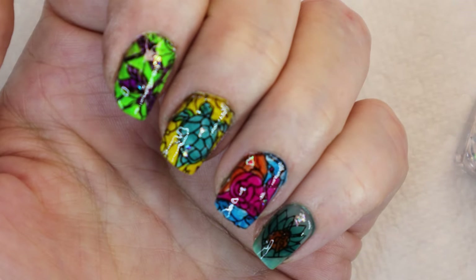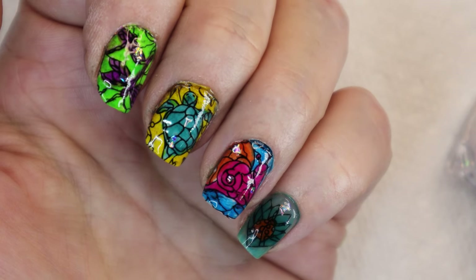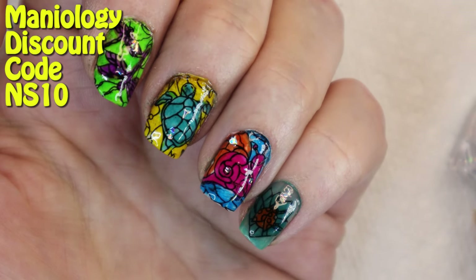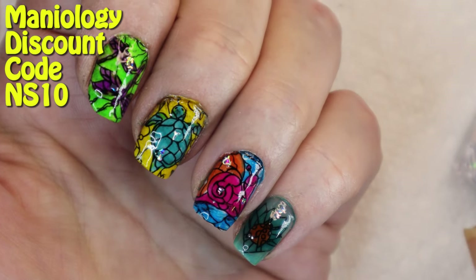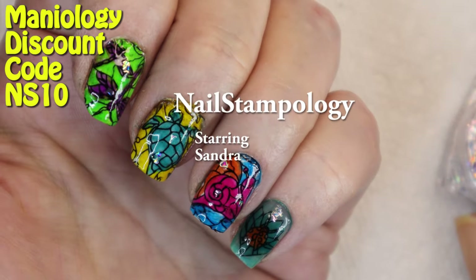There you go — that's my little stained glass manicure with the Mani by Me box, May 2021. Remember if you purchase anything from Maniology and want a 10% discount, please use my code NS10. Thumbs up if you like this video and please don't forget to subscribe — thanks for watching!